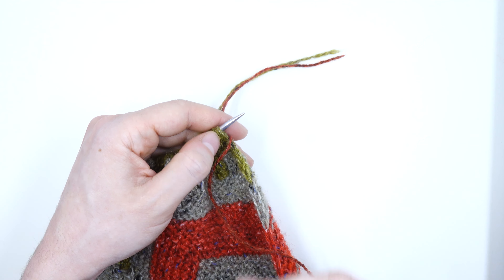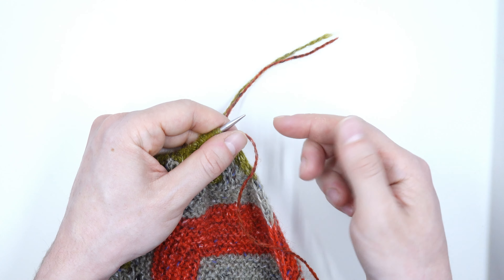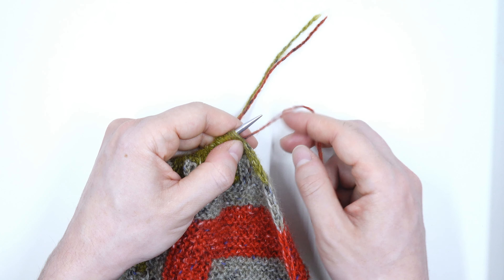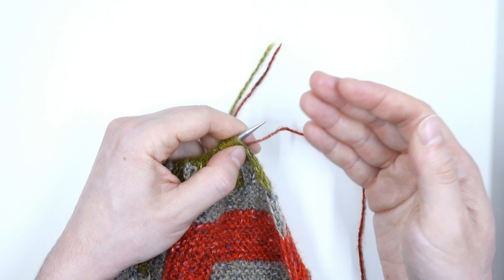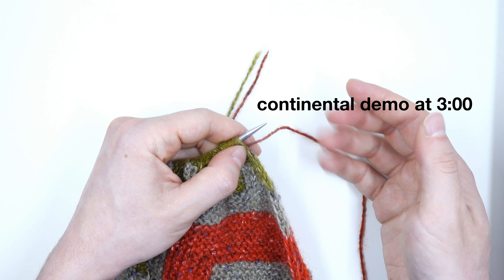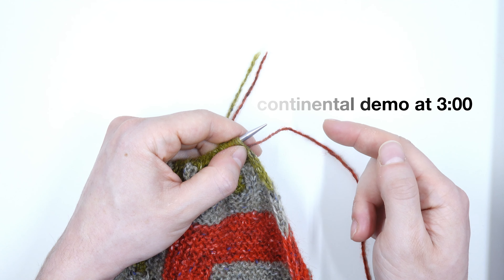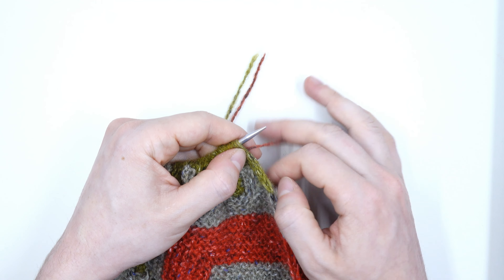Now at this point the instructions diverge depending on which hand you hold your yarn in. I'm going to start with the yarn in my right hand and show you that method. If you hold the yarn in your left hand or call yourself a continental knitter, skip ahead in the video to the next demo and you'll see me holding the yarn how you do. Let's get started.